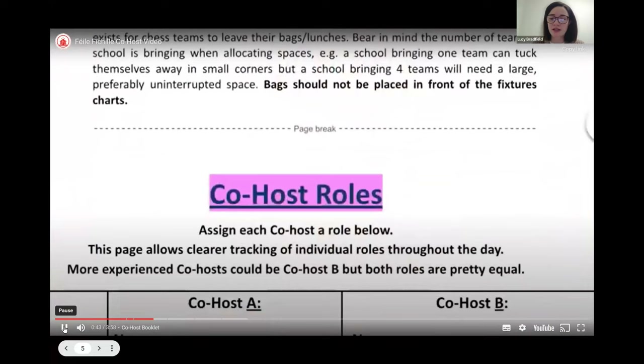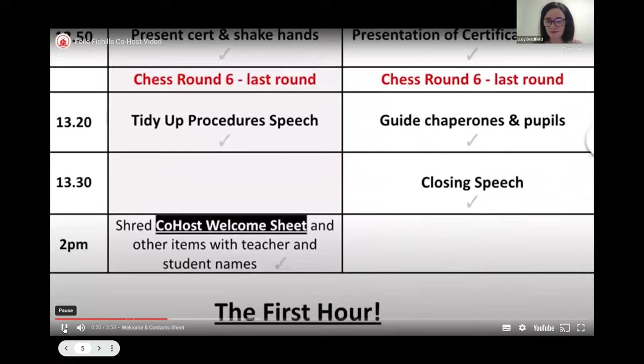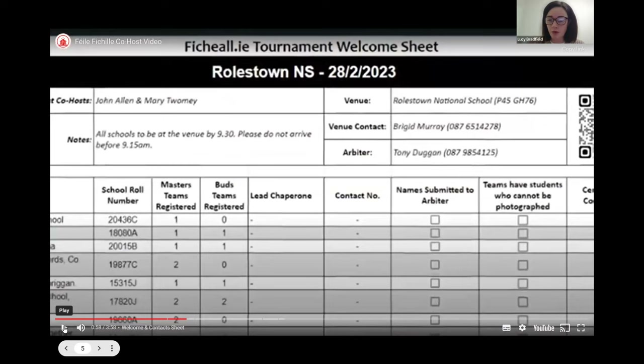The co-host booklet is really your bible for leading you through how to manage the tournament on the day in a really detailed way. So printing it and reading it ahead of time is really strongly advised. Prior to the tournament, agree on co-host roles on page three with your fellow co-host. A day or two before the tournament, you will receive an email from the Fihil data controller containing the welcome and contact sheet.